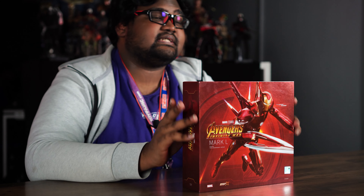Hi guys, welcome back to the Toy Panic channel. On today's What's New to Unbox, we have another ZD Toy figure — this one is Iron Man Mark 50, which appears in Avengers: Infinity War.